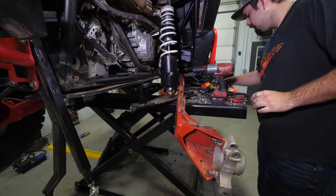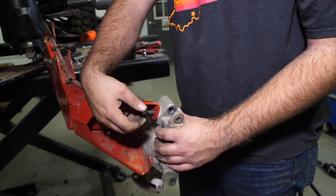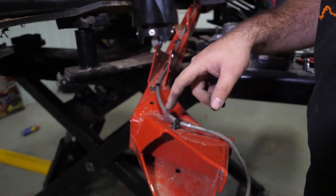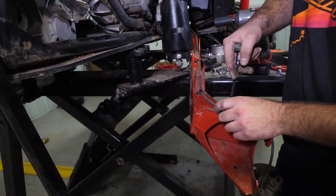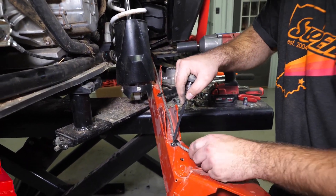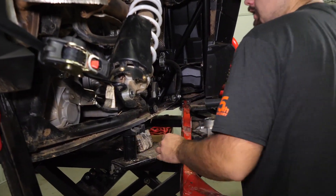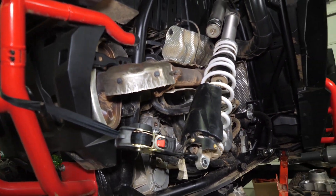Now we'll go ahead and remove the bearing carrier off the trailing arm. Just go ahead and remove all the hardware and remove it. We'll go ahead and set it aside, then we're going to go through and remove all the brake lines where they're connected. Once we have all our brake line clips removed, we'll just take our caliper and sit it on our lift just to get it out of the way. We also took our shock and just tied it up to make it easier to get our trailing arm off and to get our new one on.